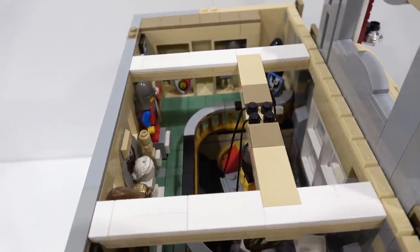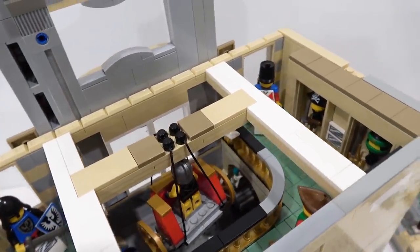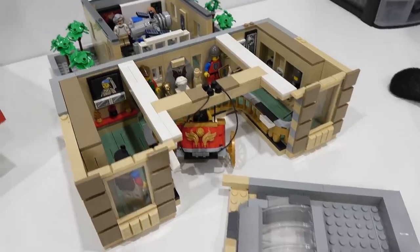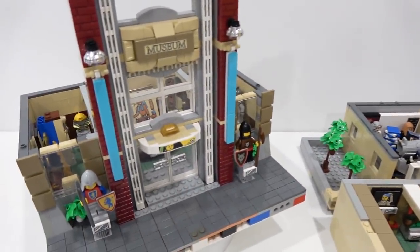All the different knights, forest men, imperial guards, Ninjago, pirates, and much more. Pretty awesome. Here we have the roof, second floor, and top floor. And now we're going to check out the base floor.